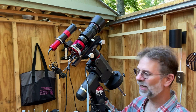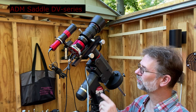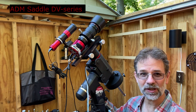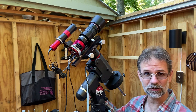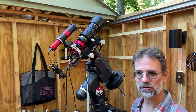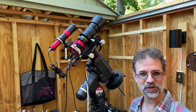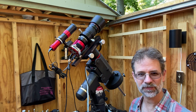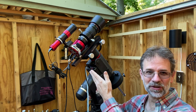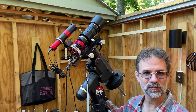Also, I replaced the original saddle on my Cirrus mount with an ADM dual saddle, so this can take the V-series dovetail as well as the D-series dovetail, which is larger. The reason I went with that is because my Celestron has the D-series, which is larger than the V-series. So now I can put that Celestron Edge in here as well as my smaller stuff like this setup.